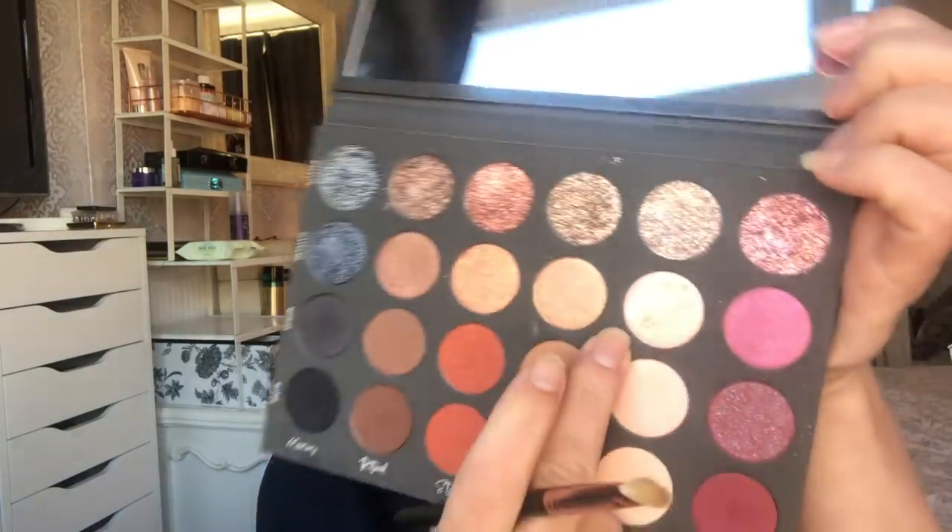I'm going to go in with an eyeshadow brush - it's splayed a little because I was hair drying them so fast. We're going all over with this one here, so it's Aura Metallic. Beautiful. The good thing about this is it's very light - it's not putting much down, so I might have to use an outer colour. I do love the pigment in this.